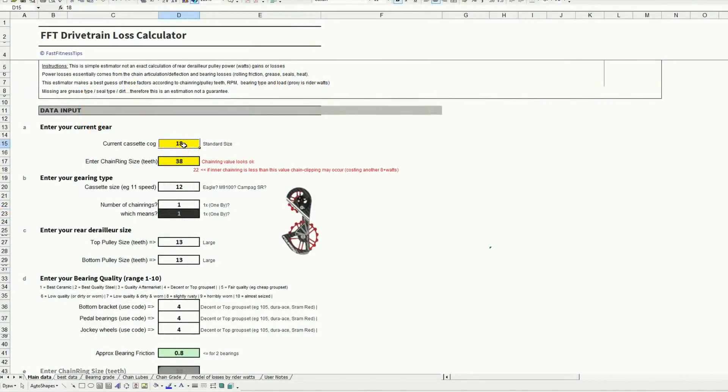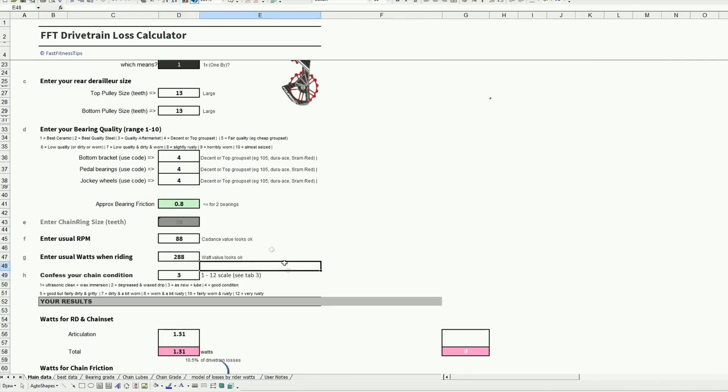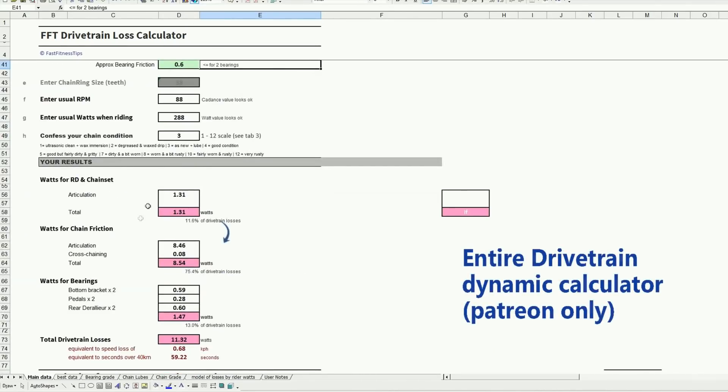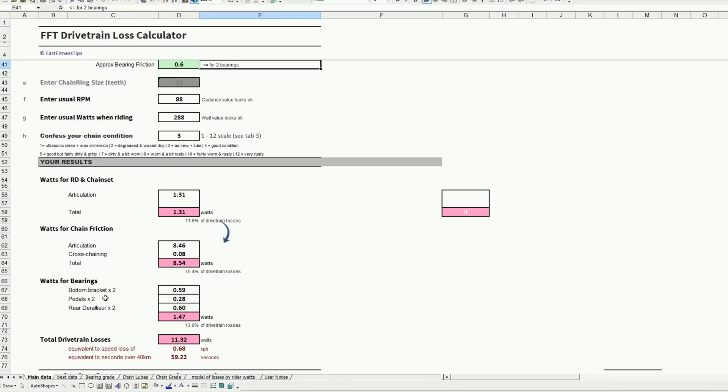If you plug all of the dimensions from this Shimano system into our Fast Fitness Tips drivetrain calculator, I work out that you're talking about roughly 10 watts loss in your drivetrain, which is probably the most efficient drivetrain you could get on a mountain bike right now, given that a road bike drivetrain of 6 to 7 watts is considered extremely low.